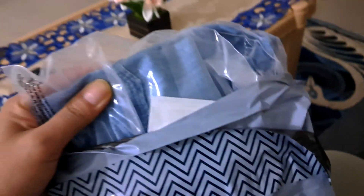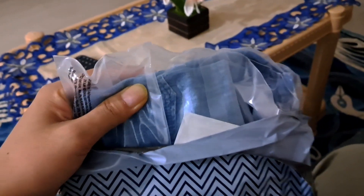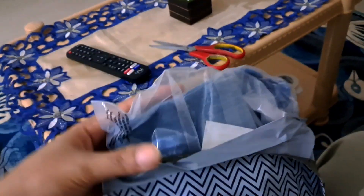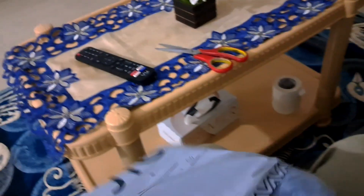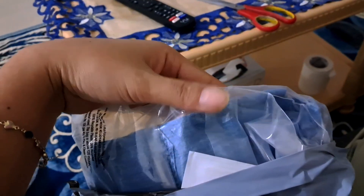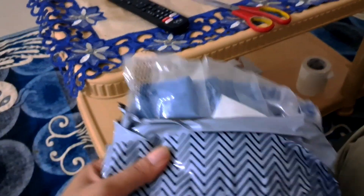This is a shirt. Last time I asked for it but it was big, so I returned it. It was a small size, so now it has come. You can see it. I will not open it here because I will see it later. So, this is it.